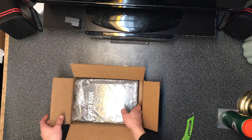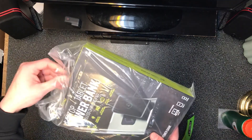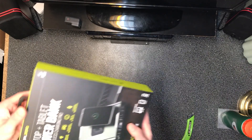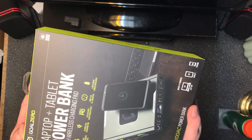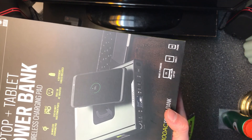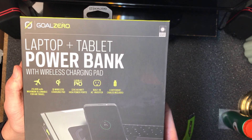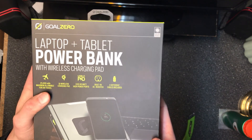Here it is. Let me give you a close shot — let me get this plastic off. So they call it a laptop plus tablet power bank. It's got a wireless charging pad on top so you can charge your phone on there. It says it's got a ton of stuff: the charging pad, USB — you can probably see all the different stuff, I'll show you once I open this thing up.